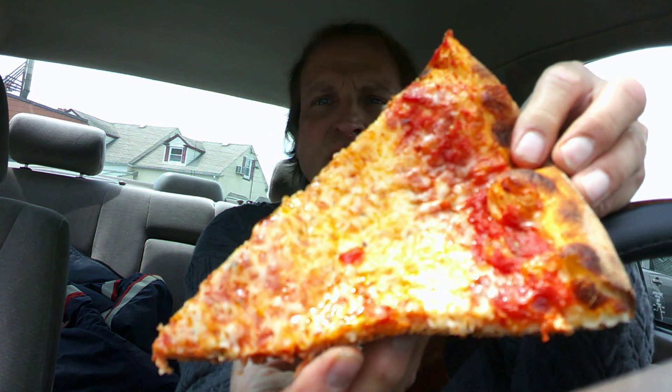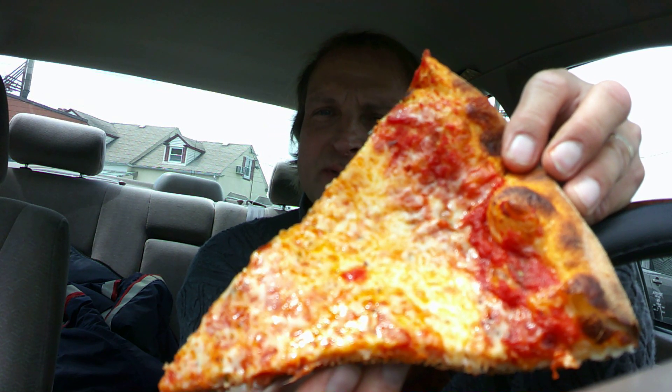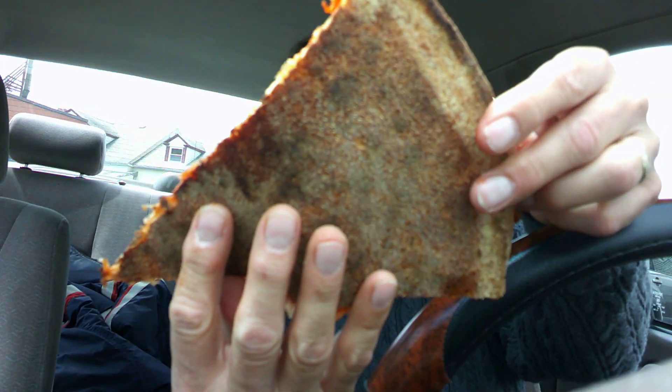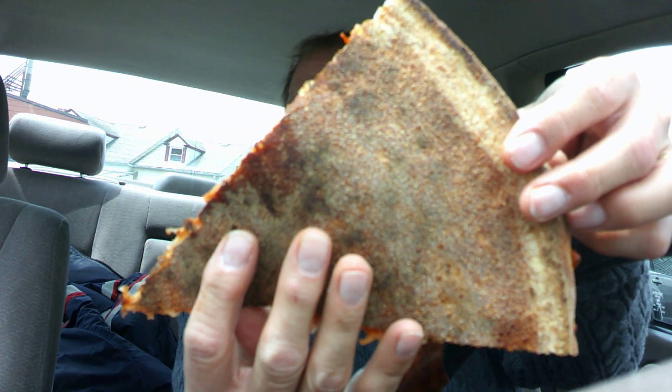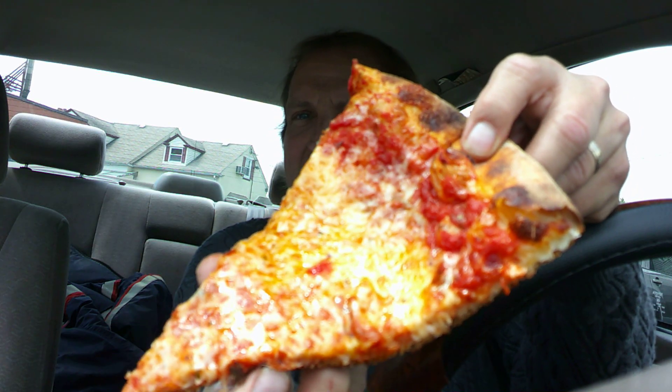I got a whole pizza, and I'll hold up a slice for you. As you can see — first look — looks pretty good. It's got a nice crust underneath. It's got a lot of potential.